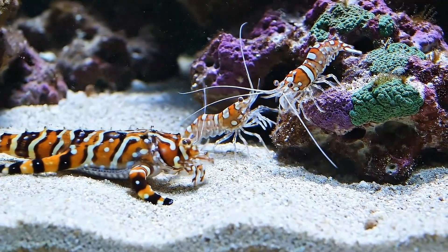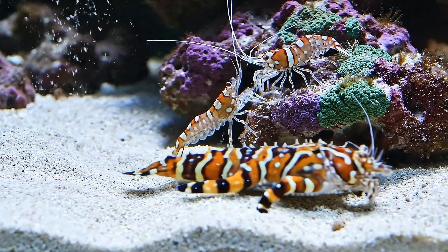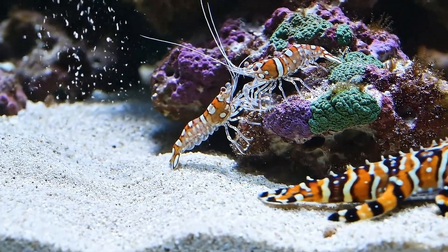The brittle starfish glides slowly across the sandy substrate, leaving a trail, while the cleaner shrimp meticulously removes detritus from the live rock.